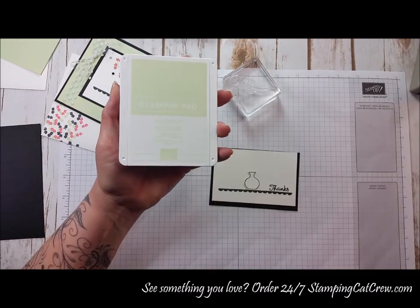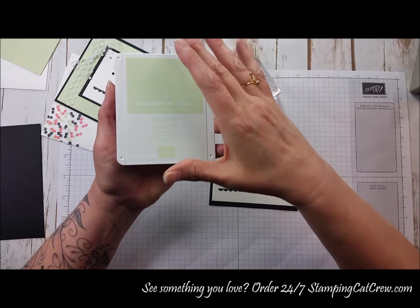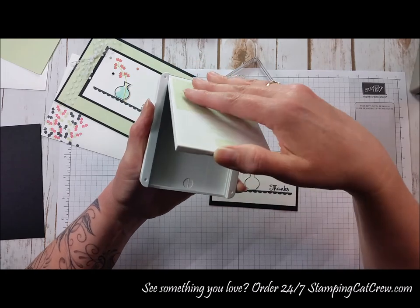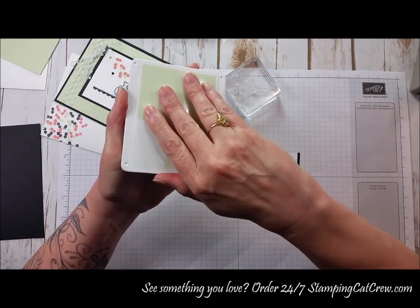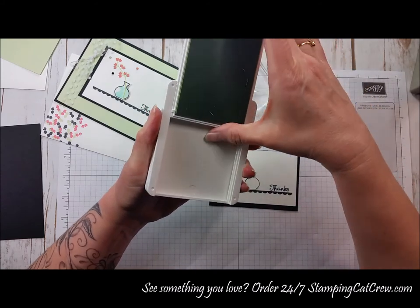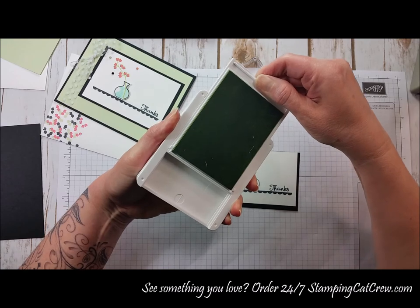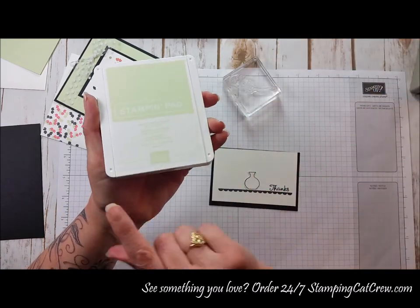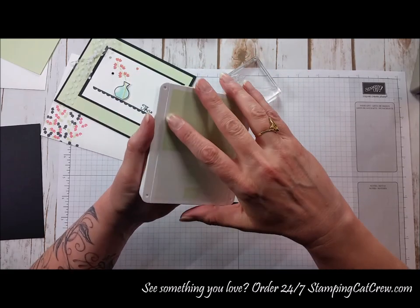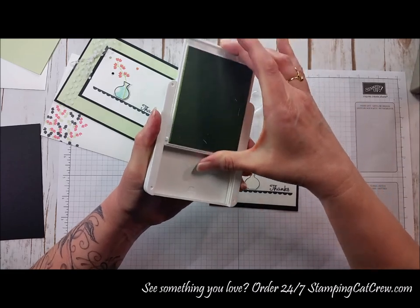This is the new style ink pads, and I have seen all kinds of things on Facebook because we're so used to the way the old ones open — you had to slide and whatnot. These literally just flip up like a makeup compact, all the way up, and then you can slide them closed. It's a little tight until they've been used a bit, but there are no little buttons on the ends. You shouldn't have to struggle — it's just lifting up like a makeup compact and then sliding.